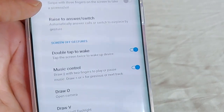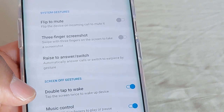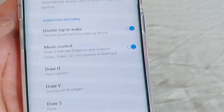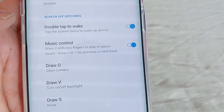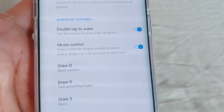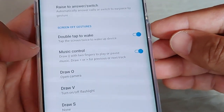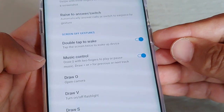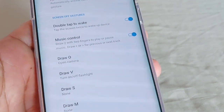We'll go to where it says Screen Off Gestures. That is actually a really cool section, and one of my favorites is the Double Tap to Wake. Upon the initial setup of your phone, they'll ask if you want these enabled or not, but if you missed it, this is where you go to get it. The Double Tap to Wake — if your screen is off, you can double tap, similar to that of the LG and the Samsung S10 and up phones.